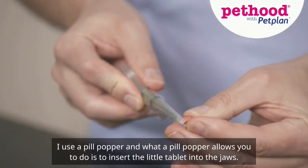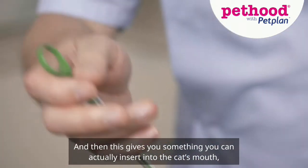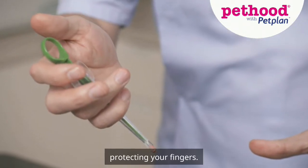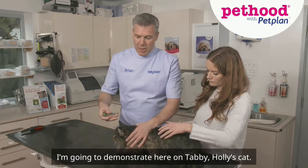What a pill popper allows you to do is to insert the little tablet into the jaws, and then this gives you something you can actually insert into the cat's mouth, protecting your fingers. I'm going to demonstrate here on Tabby, Holly's cat.